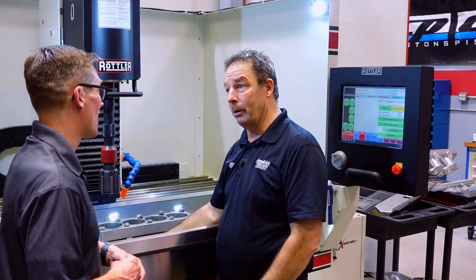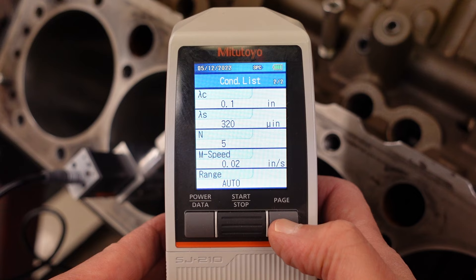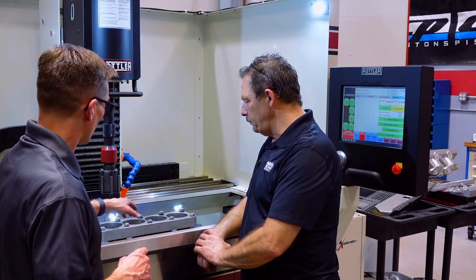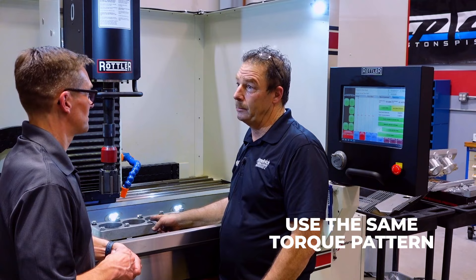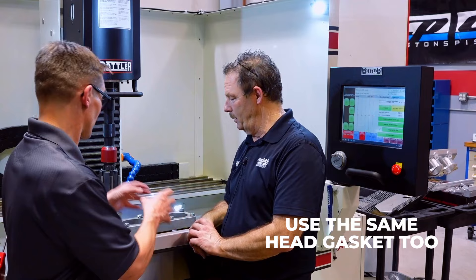105 foot-pounds on a small block torque — that tells you right there the integrity of the block is still good, and it's going to move those cylinder walls quite a bit. If you measure that hole without a deck plate and then measure it after bolting the deck plate, you're going to see completely different readings on your micrometer. Not only did you use the deck plate, I also saw you use the same assembly lube on the fasteners. You want to make sure to use the same torque pattern you're going to use when you bolt that cylinder head on, otherwise you're going to have a different shaped cylinder.